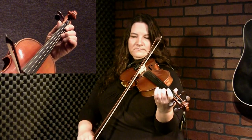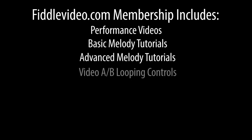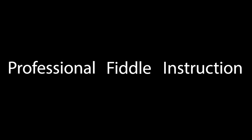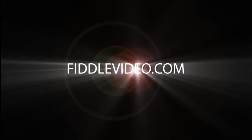Here we are at the advanced tutorial for the high-low shatish. One thing I start with is some droning — droning the open A when you're playing the D string, and the open E when you're playing the A string. And then I go sliding into that first finger, and then doing a triplet.